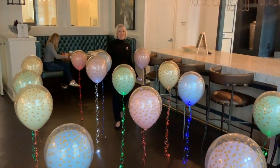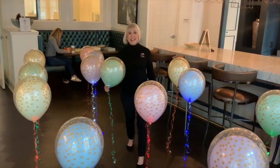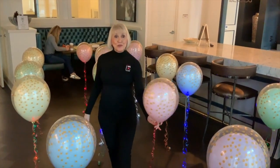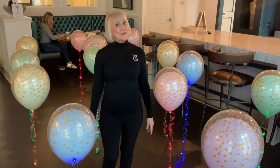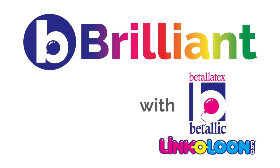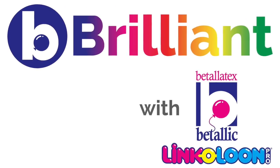Aren't these great? Dance floor dancers — Betalitex balloons and Sparkle Ribbon. What a great combination. Remember, be brilliant with Betalitex. Thank you, and have fun!